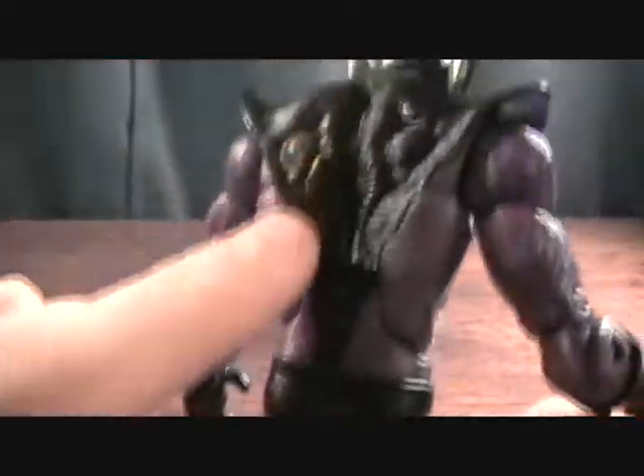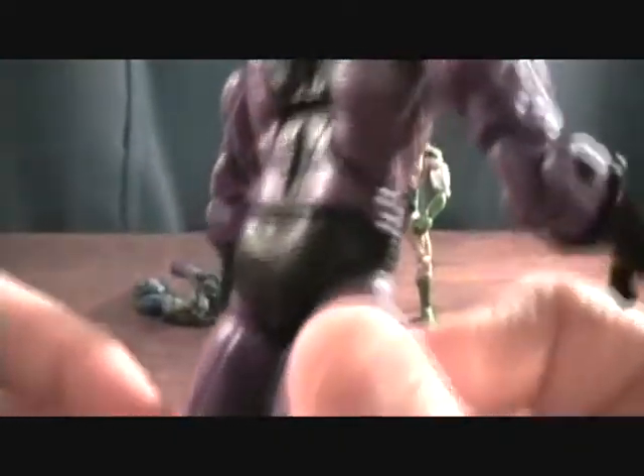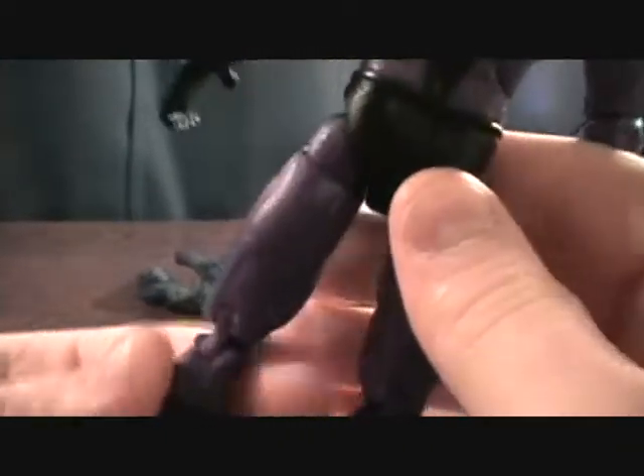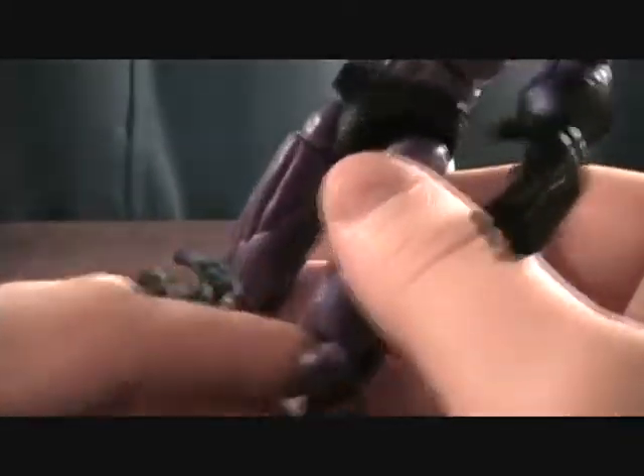It has a really nice texture to it — you can see all these fiber lines going through it, which looks really cool. Really solid black and purple, but throughout the purple it's got some pink that kind of lightens it up and looks kind of cool.